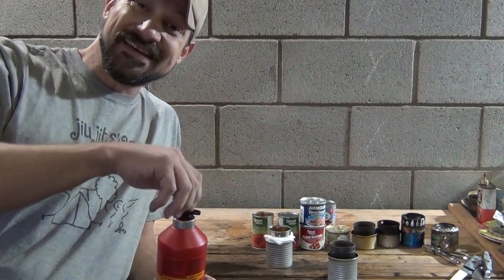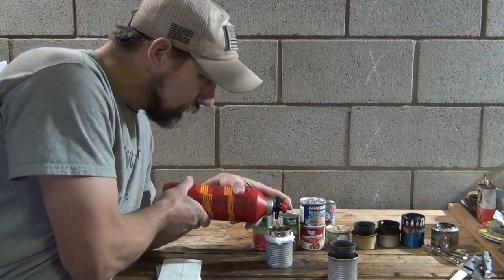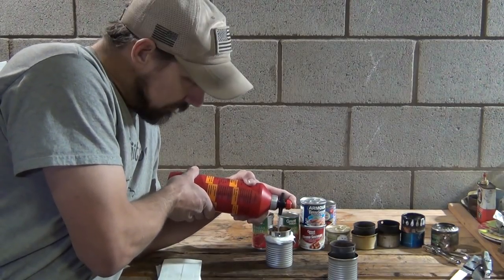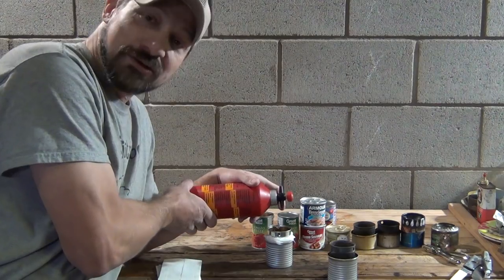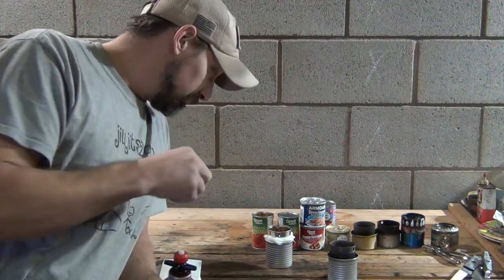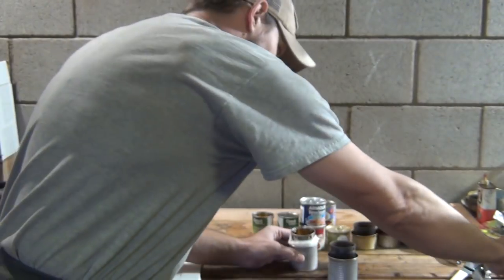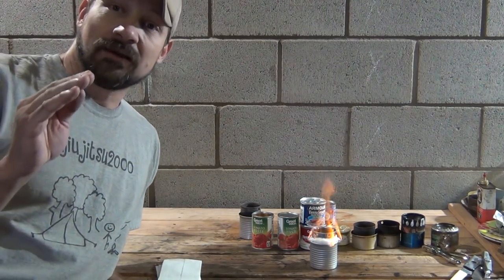The fuel I'm using today is denatured alcohol. If you don't have denatured alcohol, get a yellow bottle of HEET in the automotive section of the store. If you can't find either of those, get 91% isopropyl alcohol — it'll work. It's not the best fuel in the world, but it will work in a pinch. If you use anything less concentrated than that, you're going to have a lot of soot on your pan. I put fuel in there, and you can already see the wick is saturated with fuel. We just light the wick and let it go.